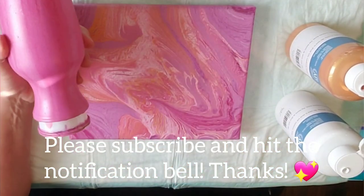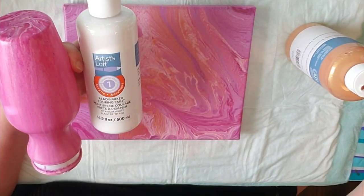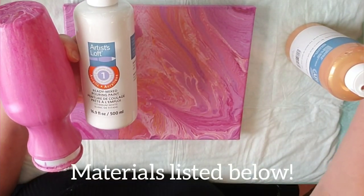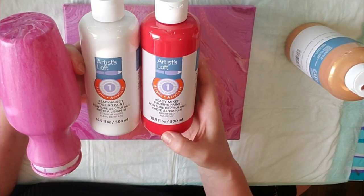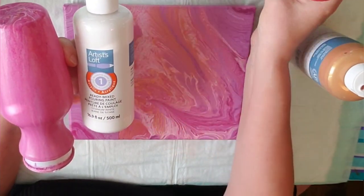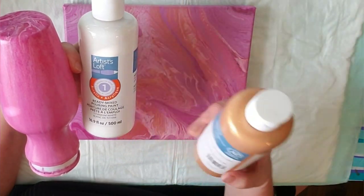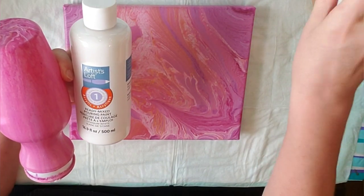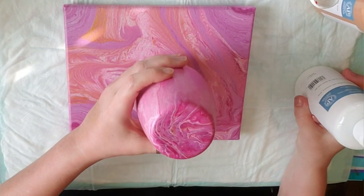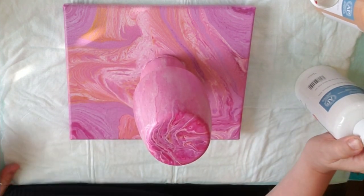So let's get rid of it. I just got these ready-mixed pouring paints from Michael's yesterday — the Artist's Loft brand. They dry glossy and they dry within 24 hours. I've been wanting to try these, and they were on sale. I'm going to try them on this canvas because I've seen them used and they look really pretty on the base.